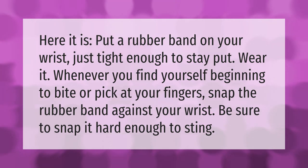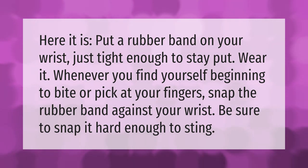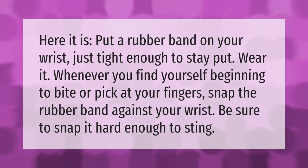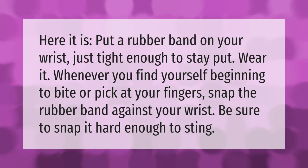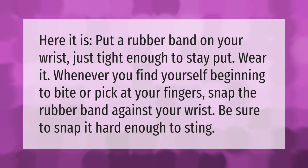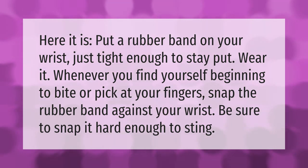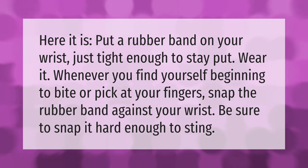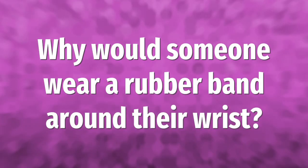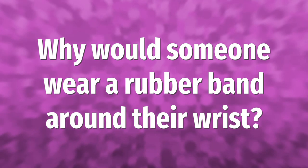Put a rubber band on your wrist, just tight enough to stay put. Wear it whenever you find yourself beginning to bite or pick at your fingers. Snap the rubber band against your wrist — be sure to snap it hard enough to sting.